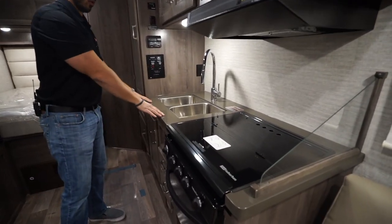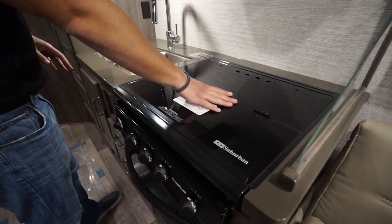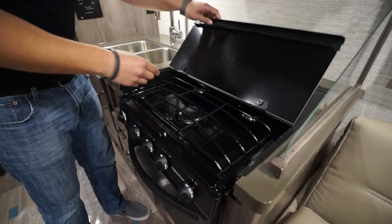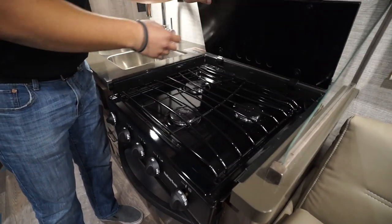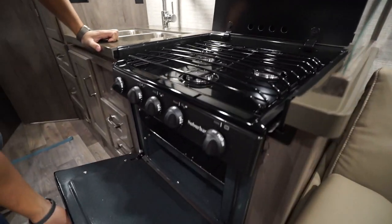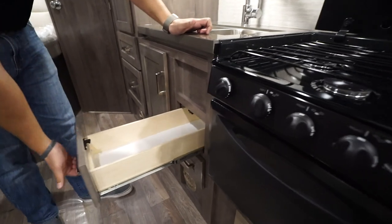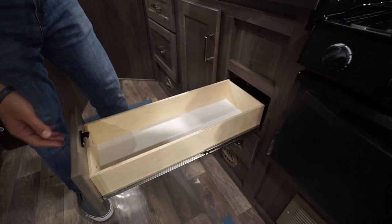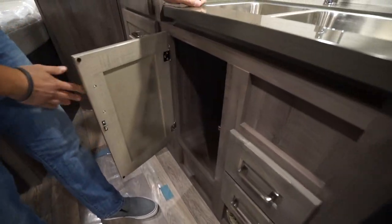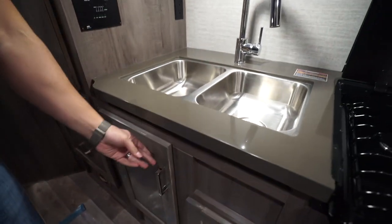Making our way back a little further, you'll see the kitchen. The kitchen in the Spirit has gorgeous solid surface countertops and a recessed cooktop, so you can use all of this as prep space. Fold the glass back and up to reveal the three burners, and there's an oven underneath if you want to do some baking, plus a couple of full extension drawers.